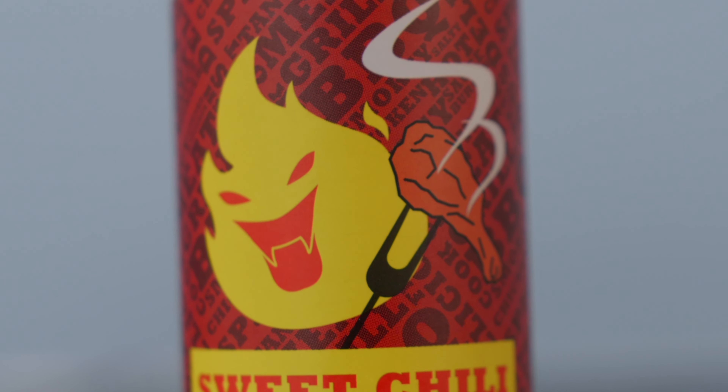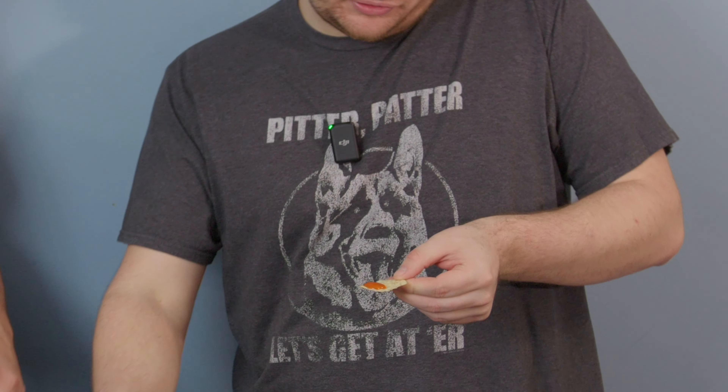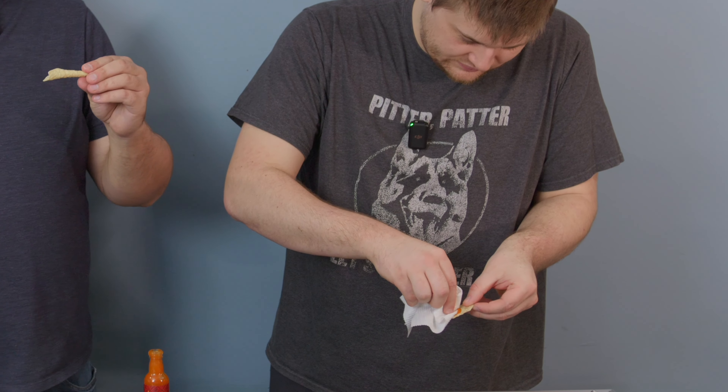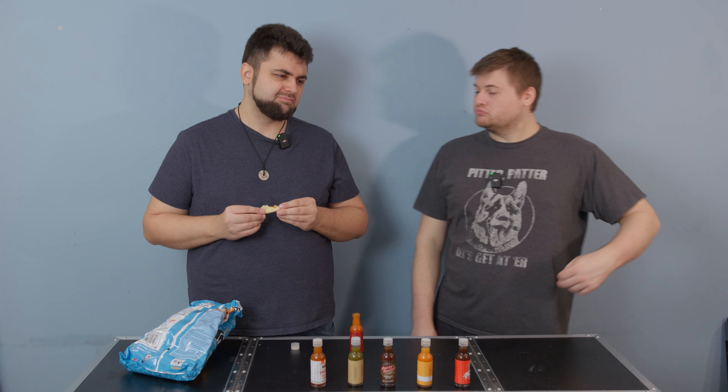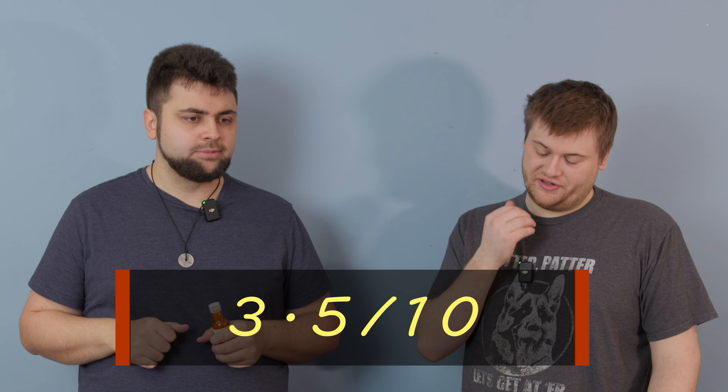The first one is sweet chili wing sauce. I like wing sauce, so let's give it a go. I do like the design of the flame with the chicken wing on the skewer. It smells like wing sauce — a little vinegary, but still wing sauce. It's all right, it's okay, nothing to brag about. A little vinegary for my taste, but most wing sauces are. Smoky and vinegary is how I'd describe it — nothing super special, but not bad. I give that sauce three out of ten — actually three and a half, because there's a really big afterburn for sure.